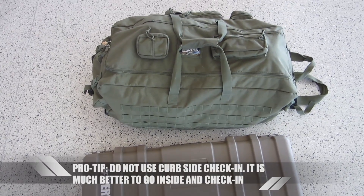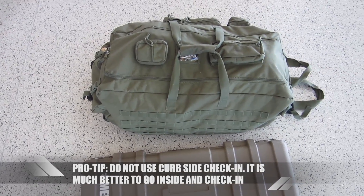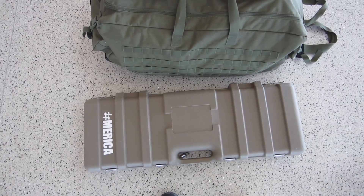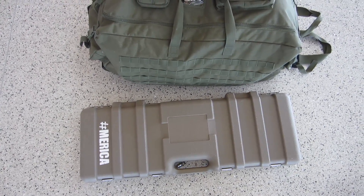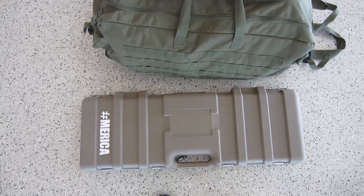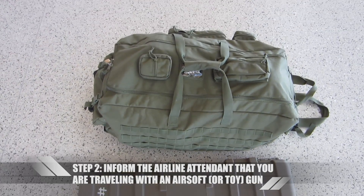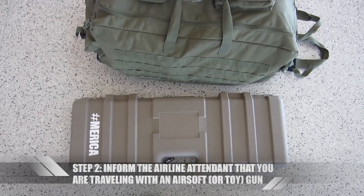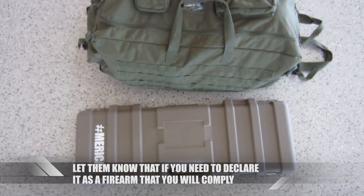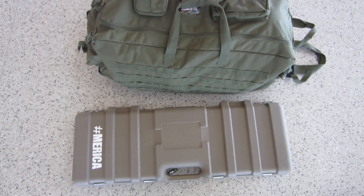So I have two check-in items, meaning they're going under the plane. One is my regular luggage with my loadout, and the other one is my airsoft goodies. It's in a hard case, it's locked, I have the key for it. It is a large padlock, not a TSA luggage lock. The main thing is to be upfront and honest — let them know that it's an airsoft gun and that you treat it like a real firearm, and if there's anything special that you need to do, whether that's showing TSA or just letting them know it's an airsoft or toy gun.